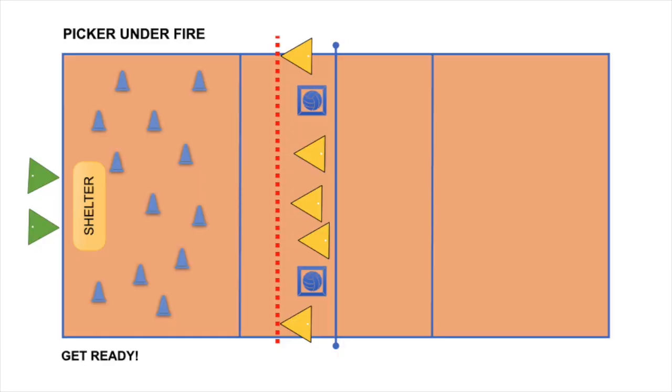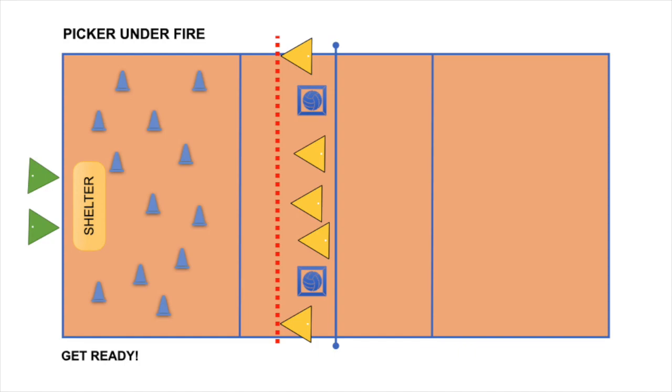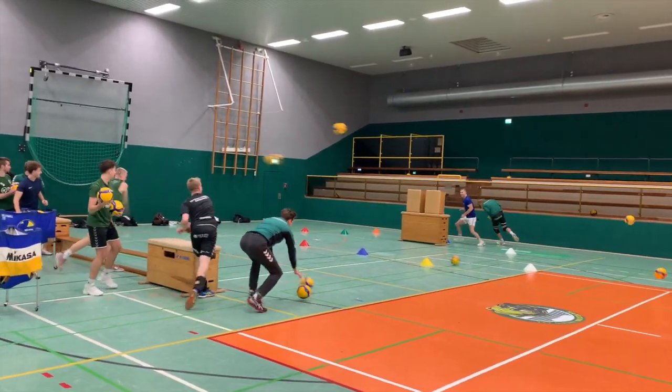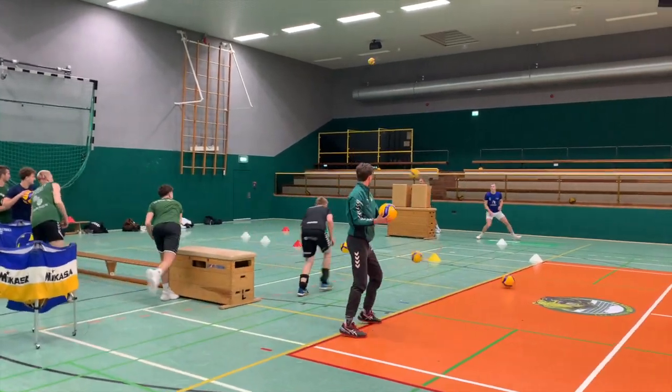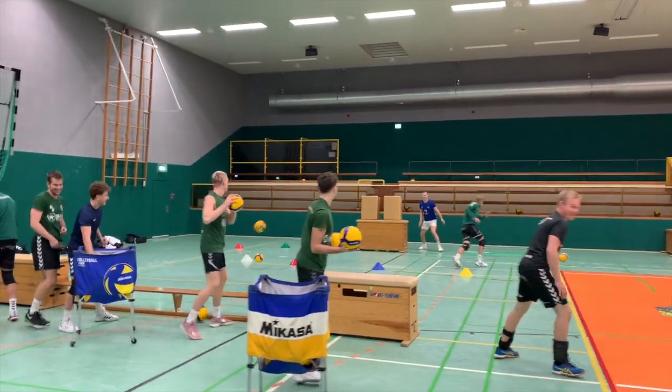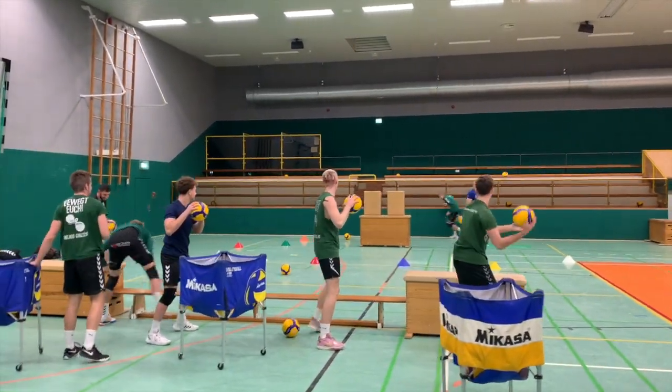As you can see in the video, the pickers should get some kind of shelter like a big box, a mat, or something where they can hide in between and collect the cones. I played several rounds, each lasting one minute — one minute to collect all the cones and take them behind the shelter. Of course, every member of the team should once be a picker.